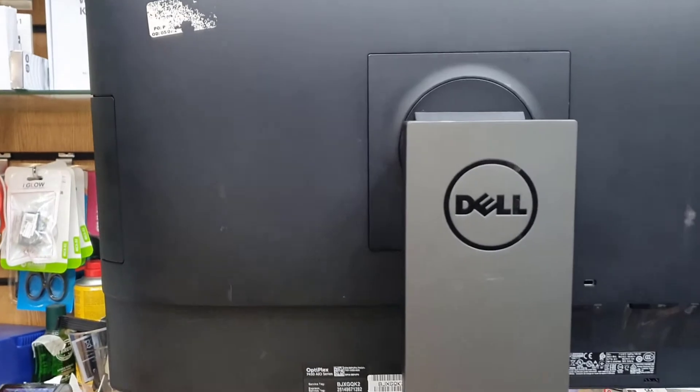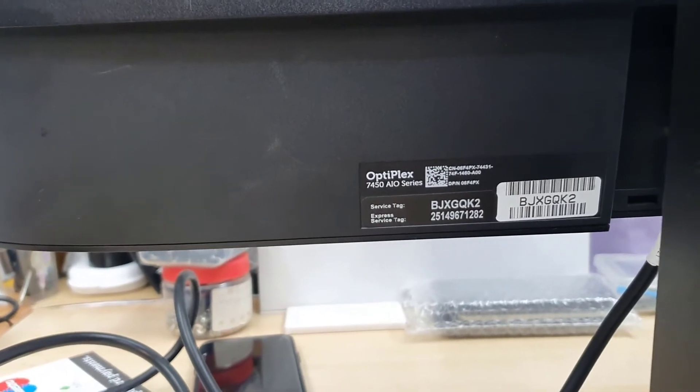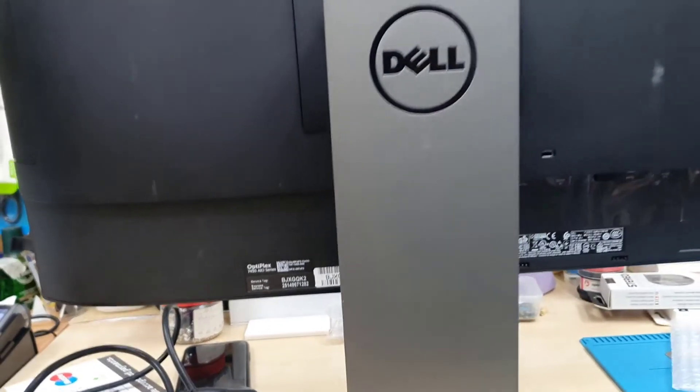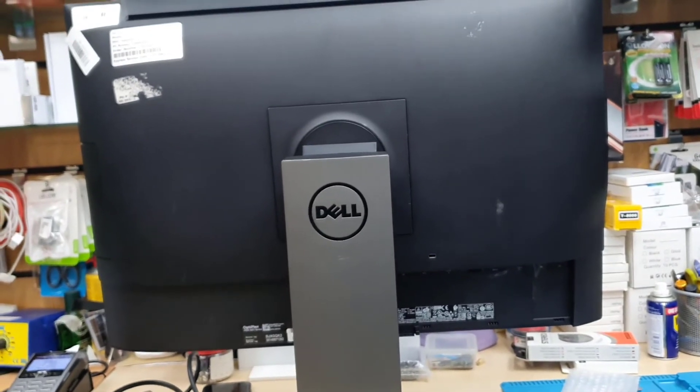Hello everyone, welcome back to the channel. As you can see, this is the all-in-one PC from Dell Optiplex 7450. Today in this video I'm going to show you how to enable the USB boot in UEFI format.